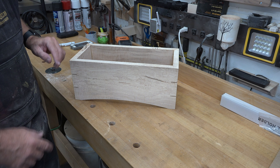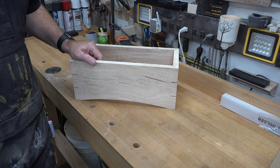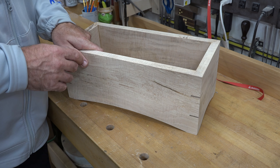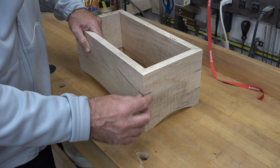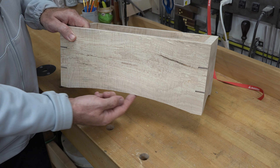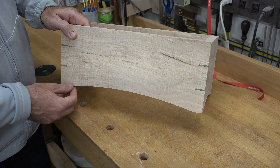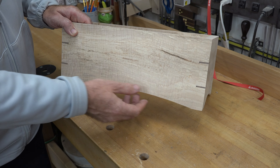At this point we're pretty much at a standstill until that main body dries up, so leave it alone at least overnight and then I'll see you when everything's dried up and we'll go from there.